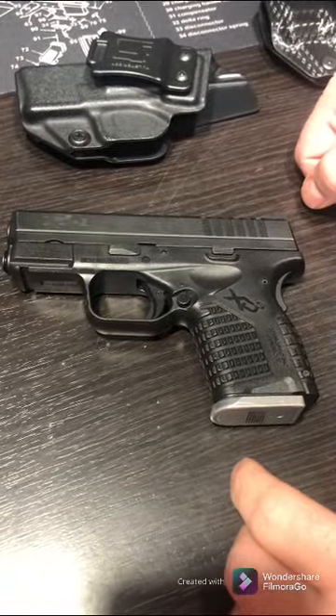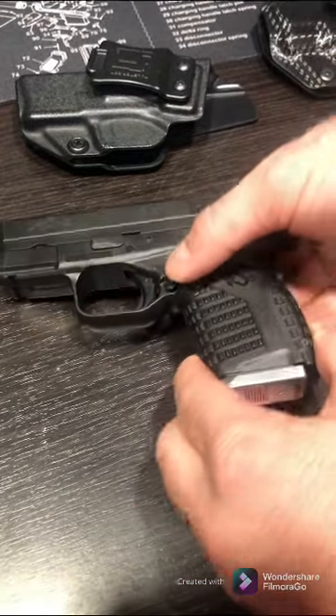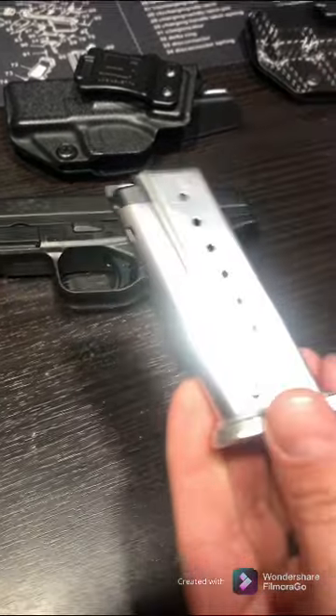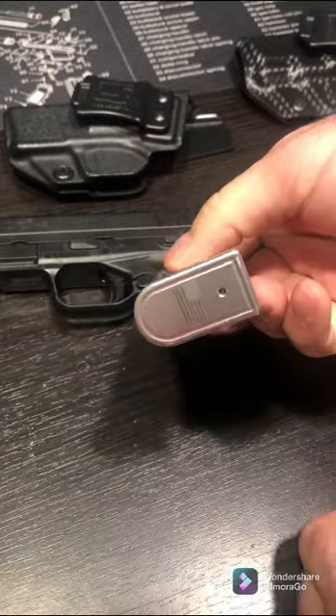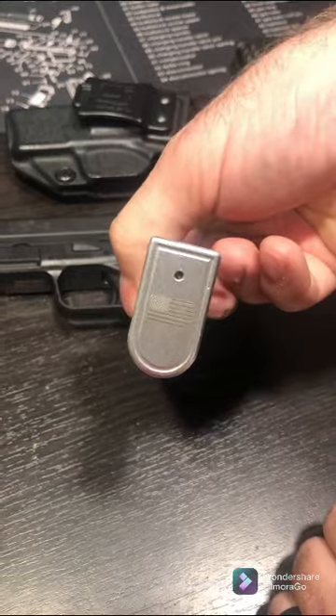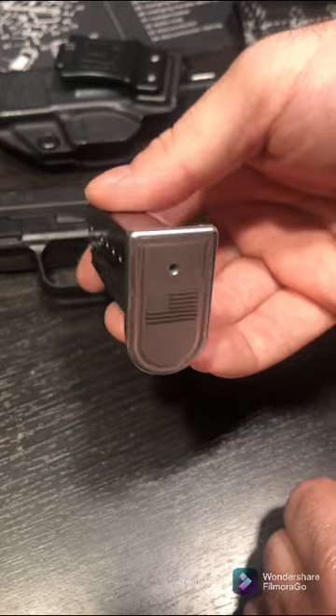I've shot this thing several times and I really enjoy it. There's your magazine, and I went out and got a little aluminum magazine base plate — you can get these online, they're just a cool feature to add if you want.